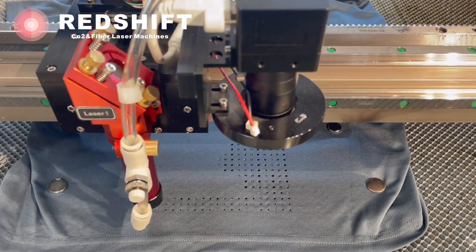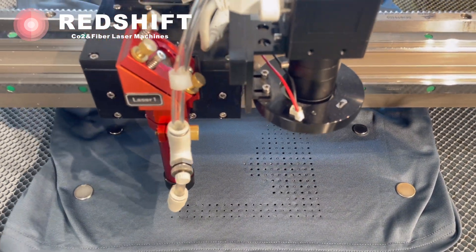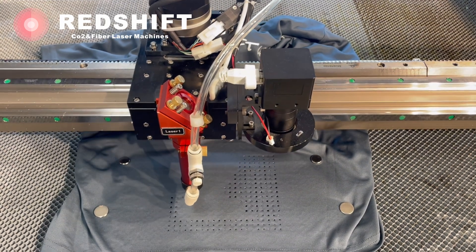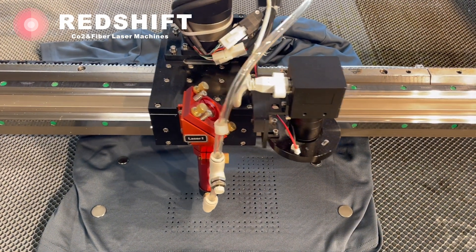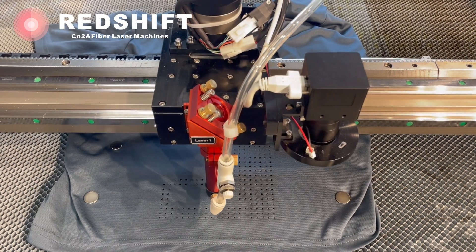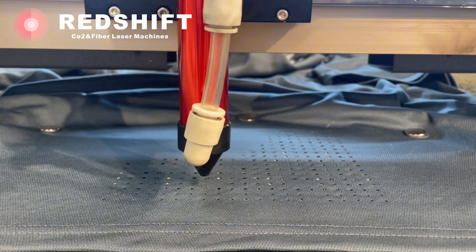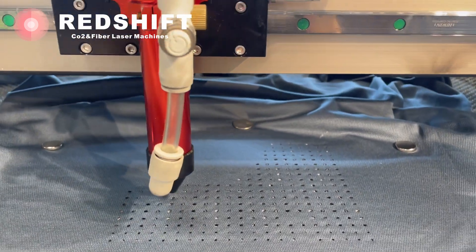Adding breathable holes to a polo shirt with a laser is an exciting and creative project. With the right tools and precautions, you can achieve functional and stylish results. Laser technology provides a precise way to create small holes that allow air circulation, enhancing the comfort and breathability of the shirt.